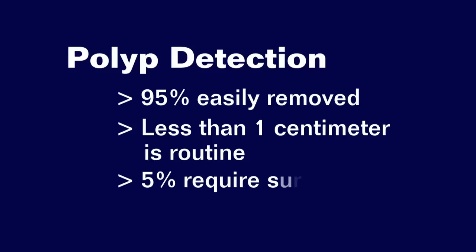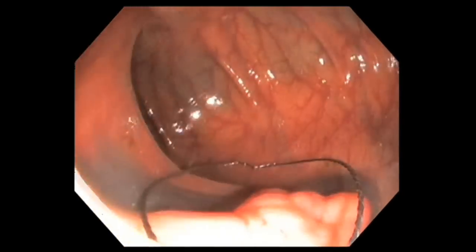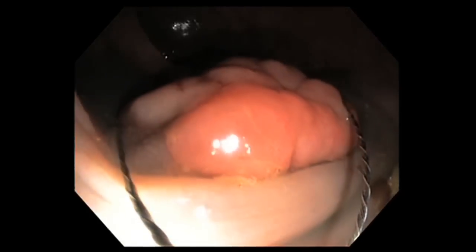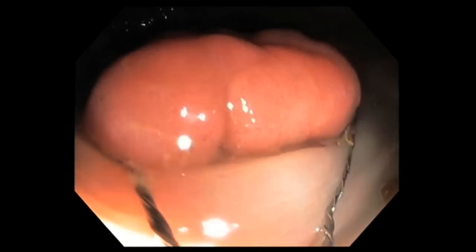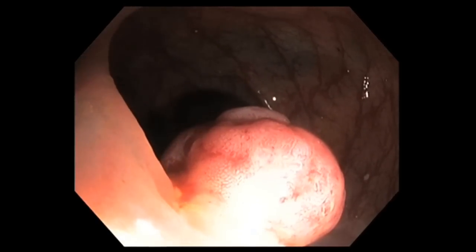Five percent are larger polyps and require a more sophisticated technique. Boston Scientific makes snares — good snares. There's the snare coming out. I'm going to put this snare around the polyp, tighten it up, and then put some electricity through the snare. The electricity will heat the wire up and it will cut through tissue, and they also coagulate at the same time. Here is the removal of that polyp.